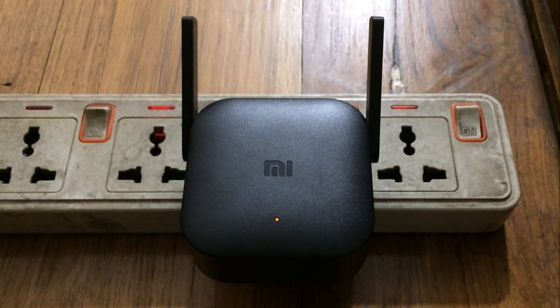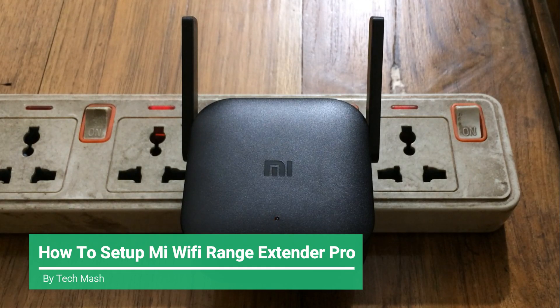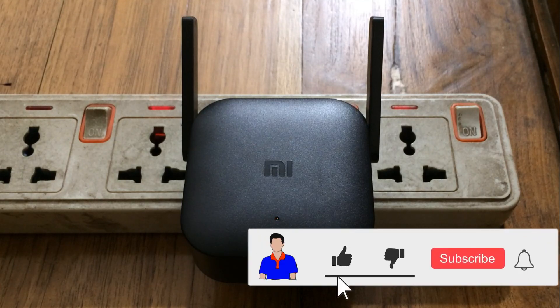What's up guys, I'm Mash from TechMash, and today I'm going to show you how you can set up your Xiaomi or Mi Wi-Fi Range Extender Pro. Before getting started, please hit the like button, subscribe to my channel, and hit the bell icon for more future videos like this one.